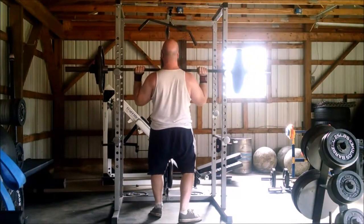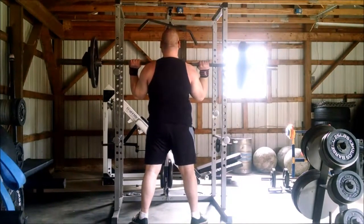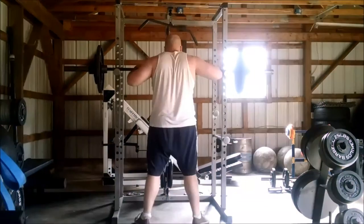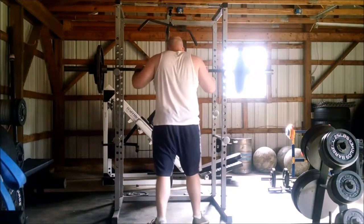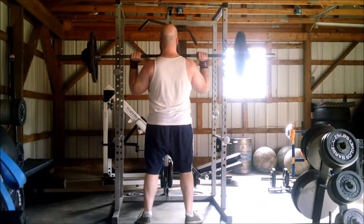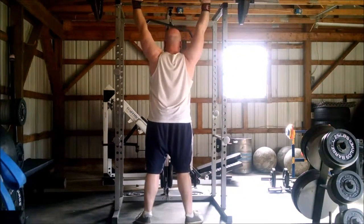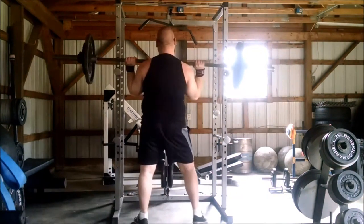Now if you watch me perform this lift, you're going to notice that I'm definitely pronouncing the sticking point right there above my head. A lot of that has to do with a lack of speed generation, and the fact that Glen is actually just beating me right now in the overhead press. Him and I have switched back and forth on who's winning, and right now Glen is definitely ahead. After seeing this workout, I think he has 210, 215 in the bag in the next couple of weeks.